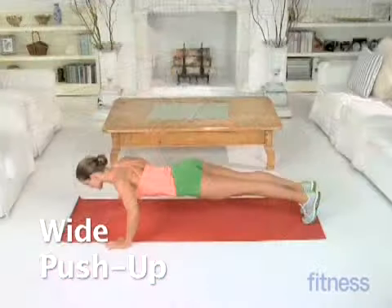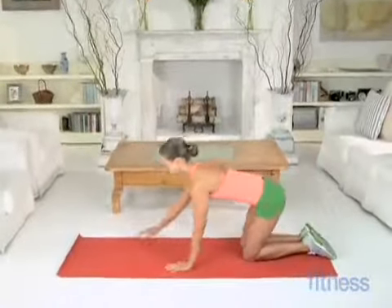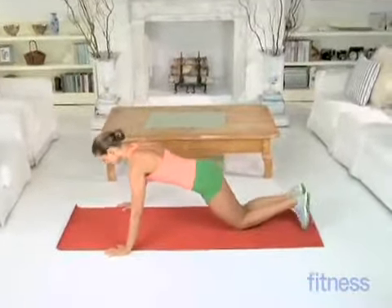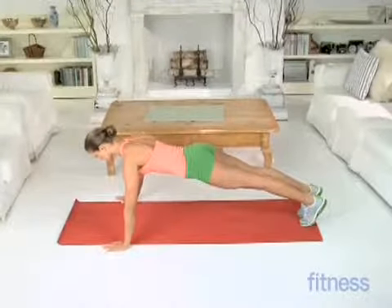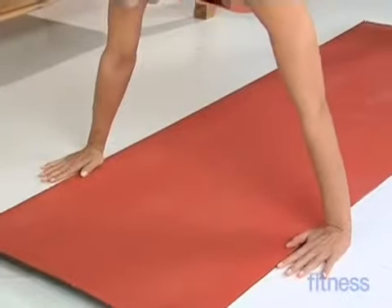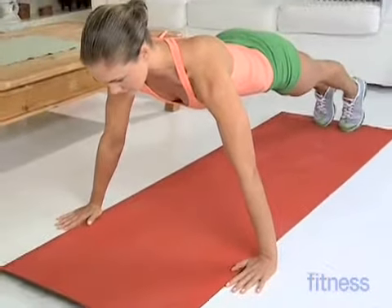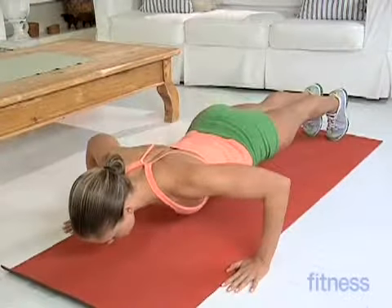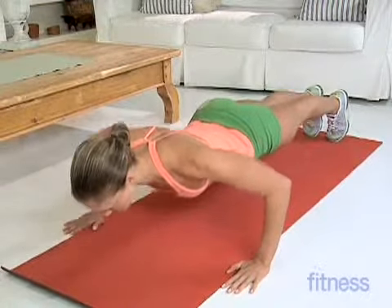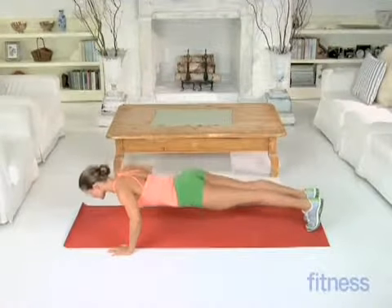Wide push-up. Start on the floor in a push-up position with your arms wide, palms between 6 and 12 inches outside your shoulders. Now slowly lower your chest to the floor. Come back up to start and lower down again for 10-12 reps.